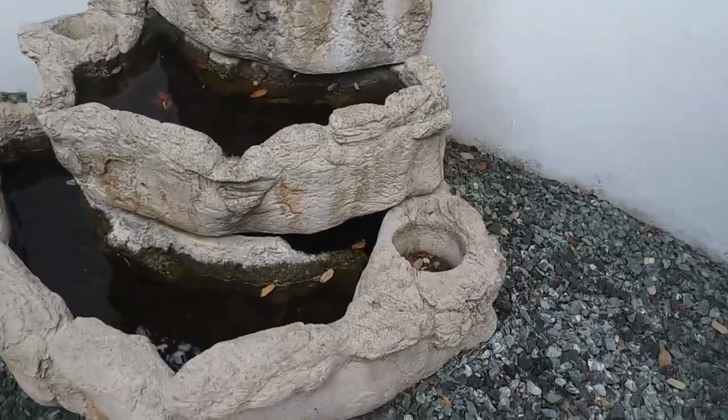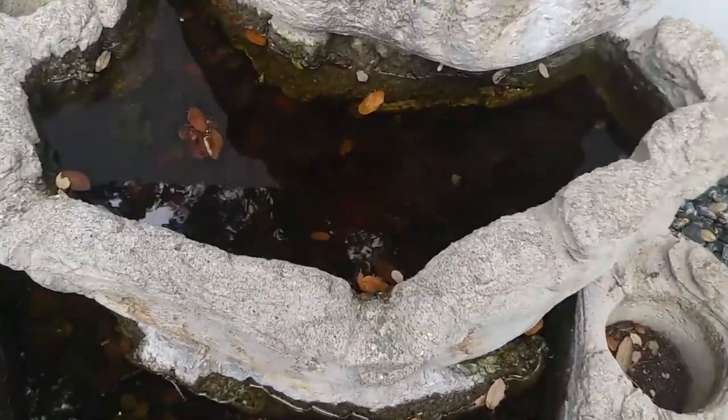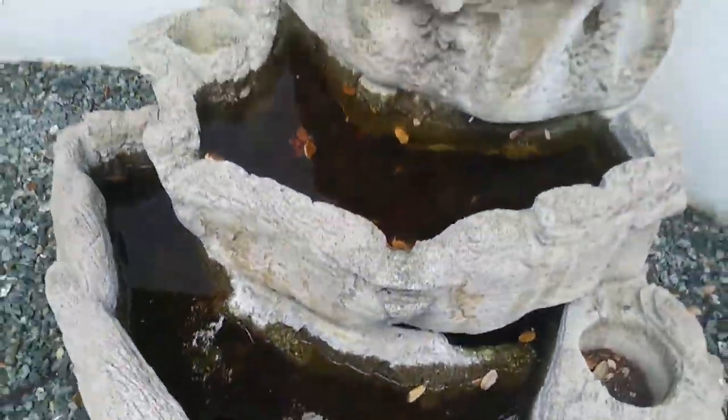I'm going to show you why you have a ton of mosquitoes. Here's a fountain that's not being used, and you can see the mosquito larvae — they're swimming around. They're producing thousands and thousands of mosquitoes just right here. So having a fountain like this and not working it, you're going to breed mosquitoes in your own yard.